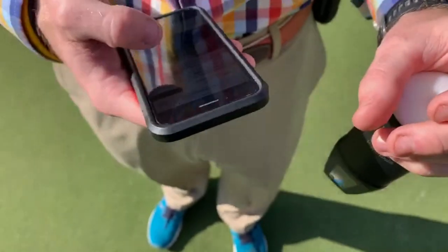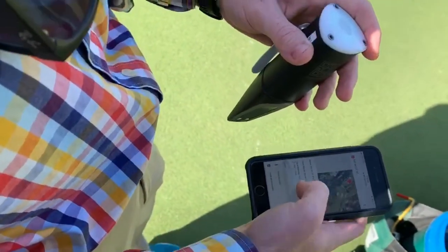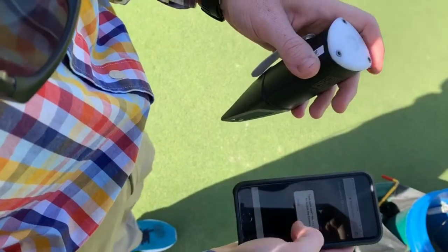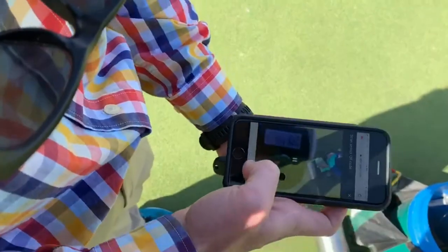Now that we've got the sensor turned green, what you're going to do is go into your app, go to the spot where you're at, and it says 'place sensors.' You're going to tap the general location of where the sensor is, press allow on the camera app, and then you're going to scan the QR code.